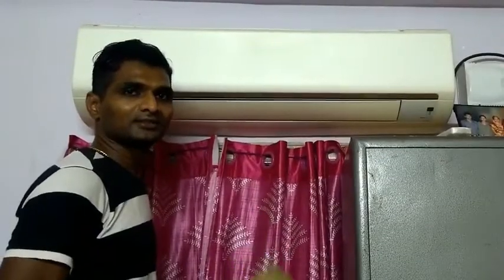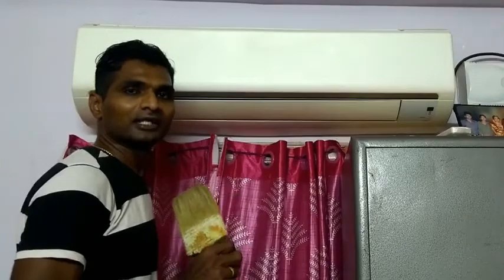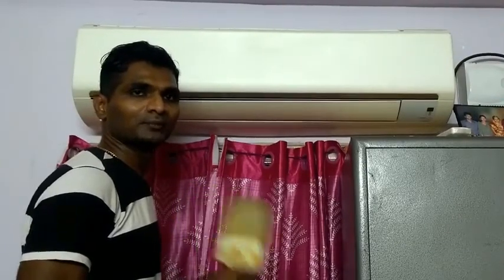Hi friends, we are going to talk about self-service and AC maintenance, and it is very simple.